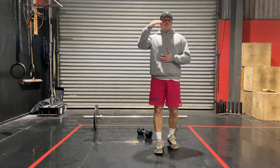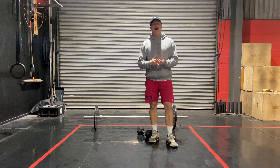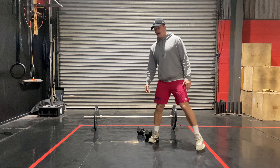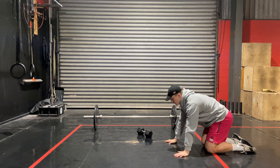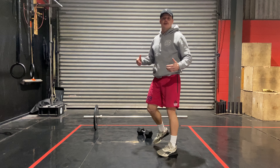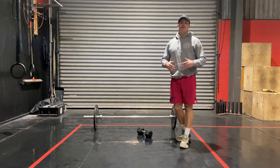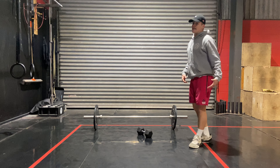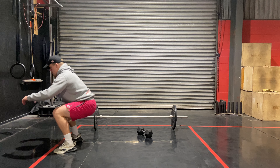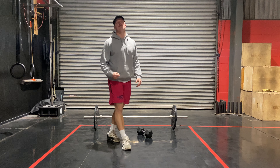Once we've done that, whatever movement you're doing, you've got five kneeling broad jumps or just five broad jumps. A kneeling broad jump — jump as far as you can forward. If you're not too comfortable with that, it can be quite tough, just do a normal broad jump. We're looking for explosive movement for that second part.